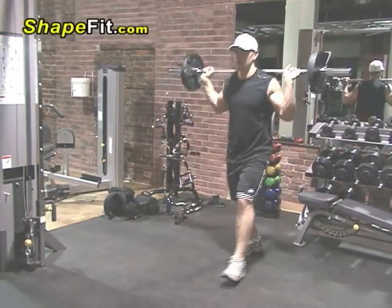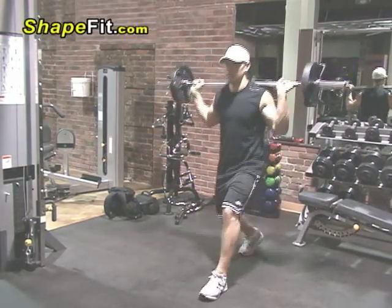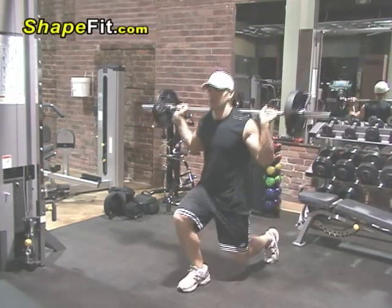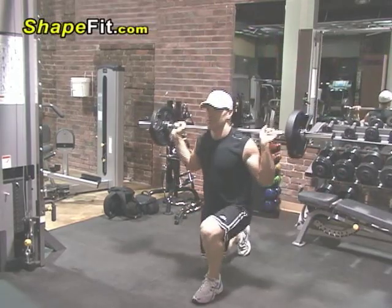For the lunge, make sure to start out with a really light weight to make sure you get your form correct. It's also probably best to use a mirror so you can see your form. Keep your head straight and go ahead and lunge down very, very slowly and then back up.